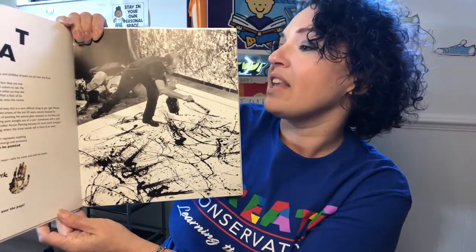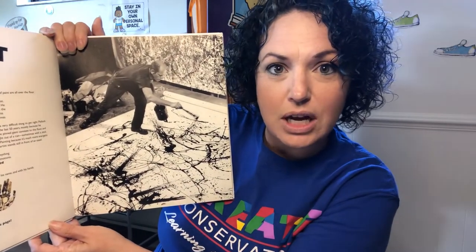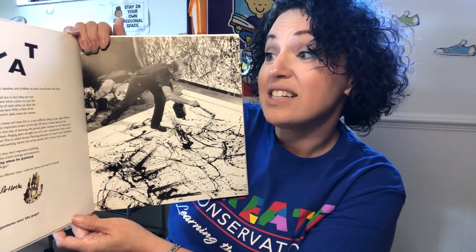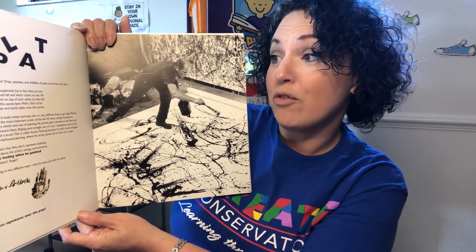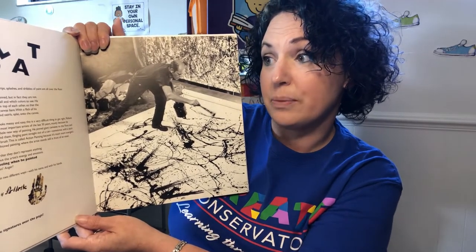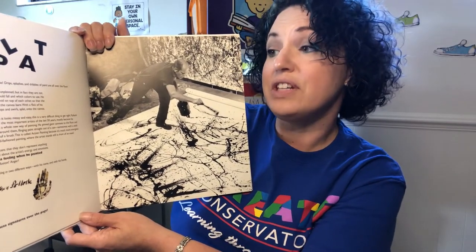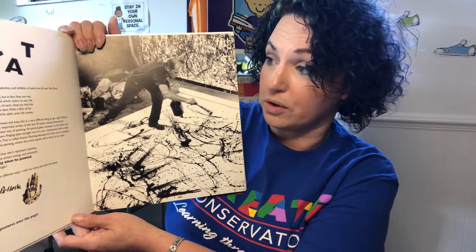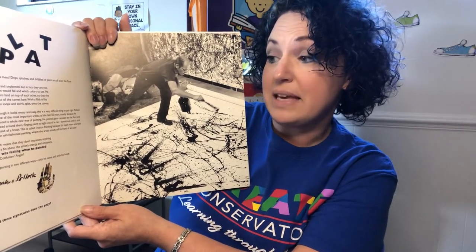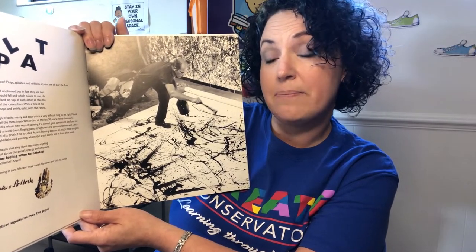What a mess! Drips, splashes, and dribbles of paint are all over the floor. Could you imagine if that happened at your house? Don't do that! Jackson Pollock's paintings look careless and unplanned, but in fact they are not. He took great care over where the paint would fall and which colors to use. He sometimes made layers of different colors land on top of each other so that the paint was very thick, keeping other parts of the canvas bare. With a flick of his wrist, he let the paint fall off his brush in loops and swirls, splat onto the canvas. Pollock's paintings are abstract, which means that they don't represent anything that we can see, but they do tell us a bit about the artist's energy and emotions.